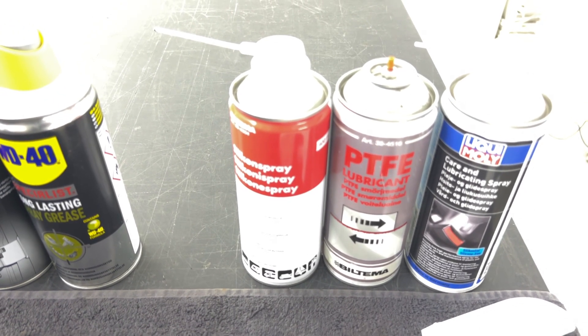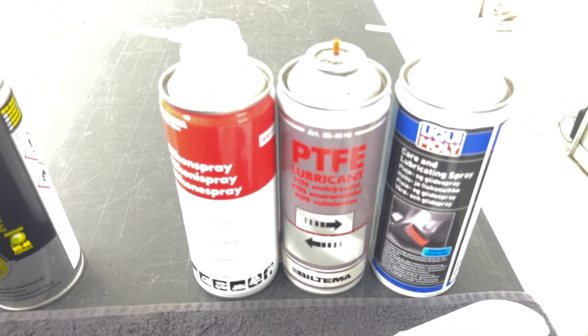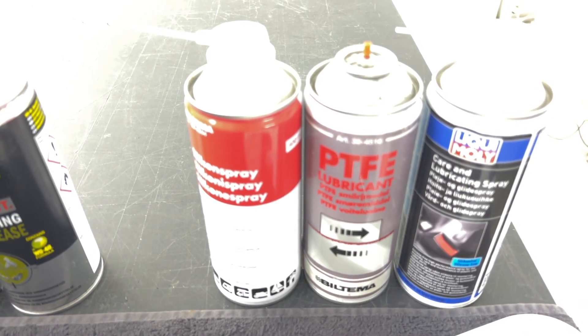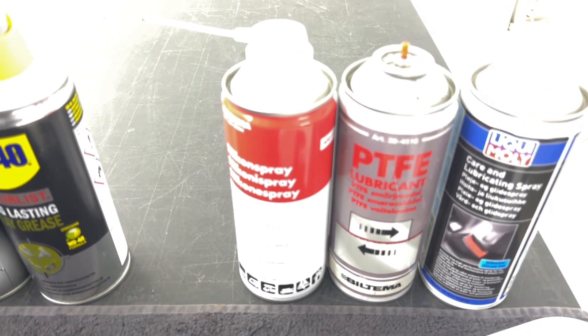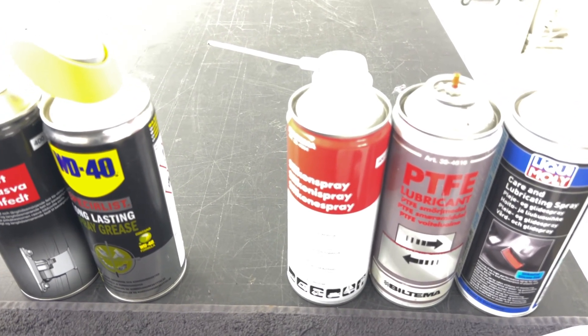The problem is this kind of protection doesn't last very long, so you have to repeat the procedure after each time you've been riding in rain.